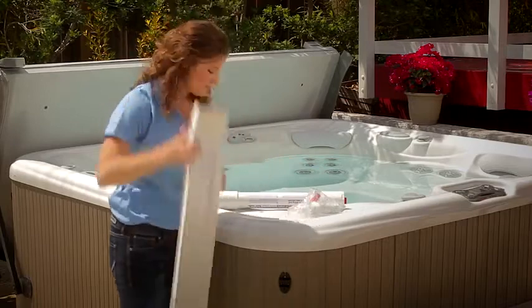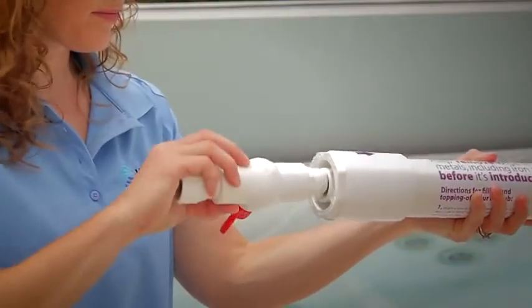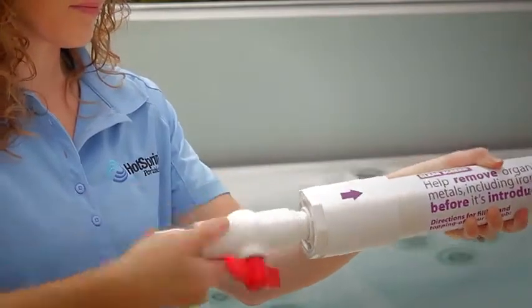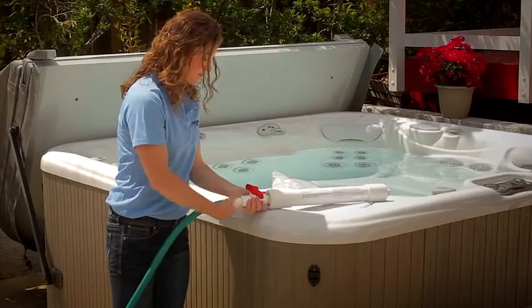Simply remove the clean screen and its flow valve from the box. Remove the red end caps and connect the valve to the clean screen like so. Then make the attachment to the end of your water hose.